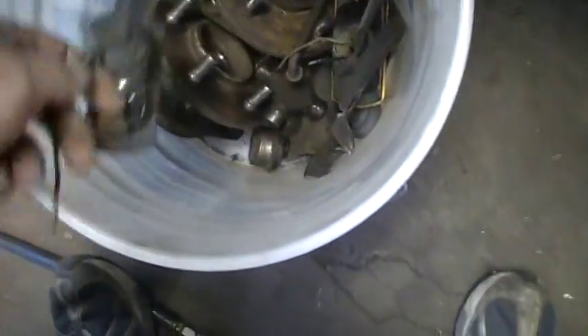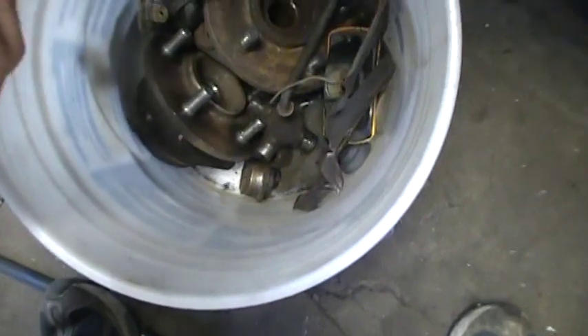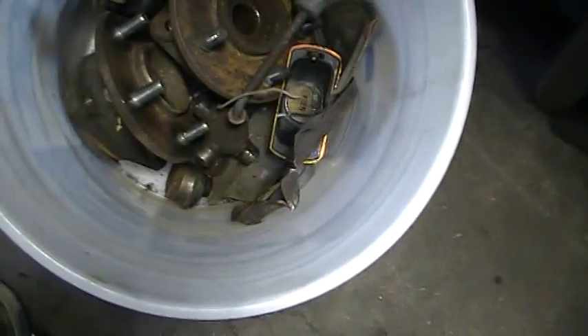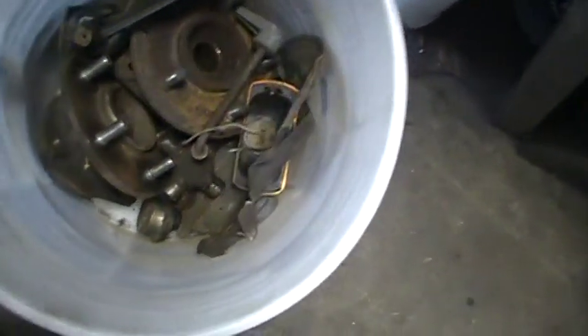The door latch was bad - door opens and closes now. We ripped the broken fog lamps off; they weren't doing much good. We've got a headlight switch - swapped out the burned-up one. And at the bottom there are the ball joints and the wheel bearings, plus other miscellaneous parts.